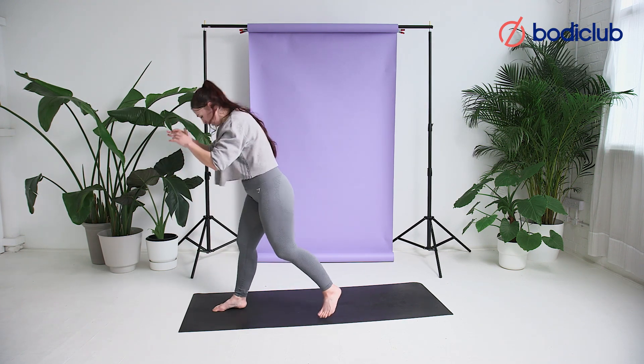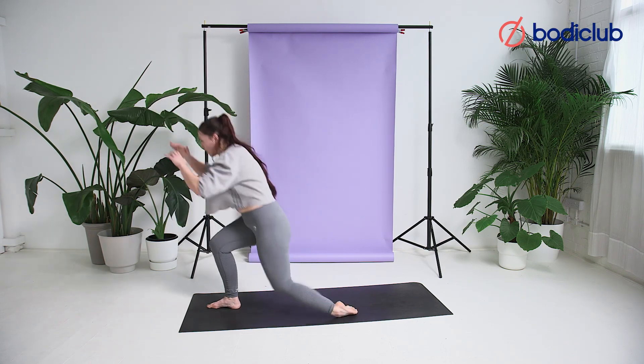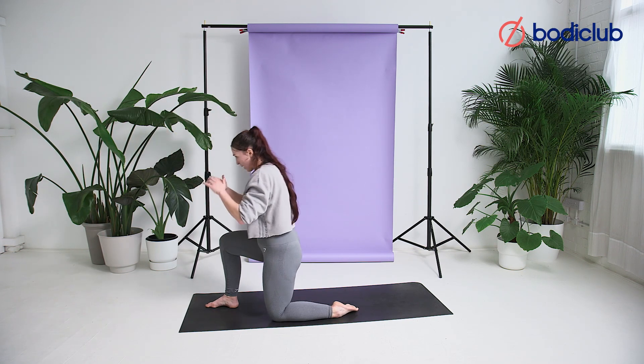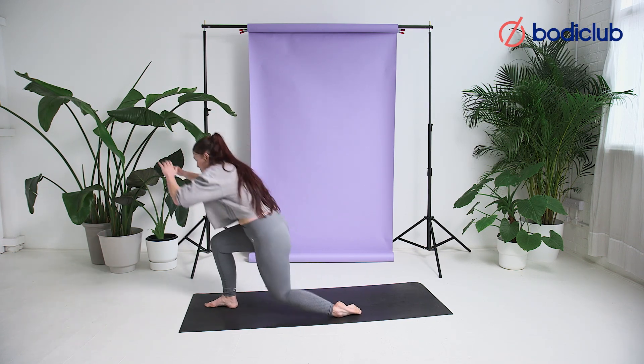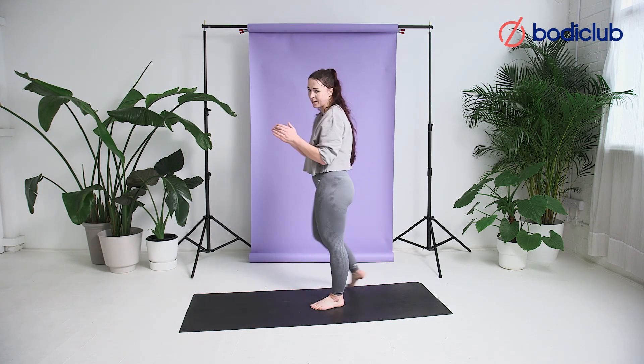15 seconds, guys. Push, knee. Knee. Balance, balance. Last one. Stance. Excellent.